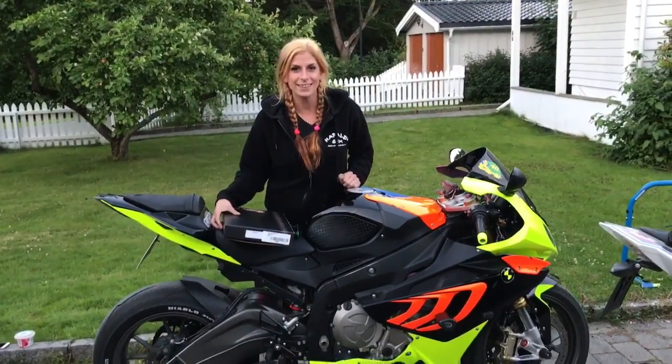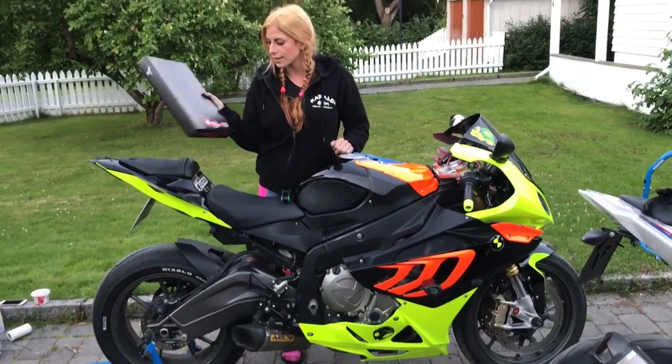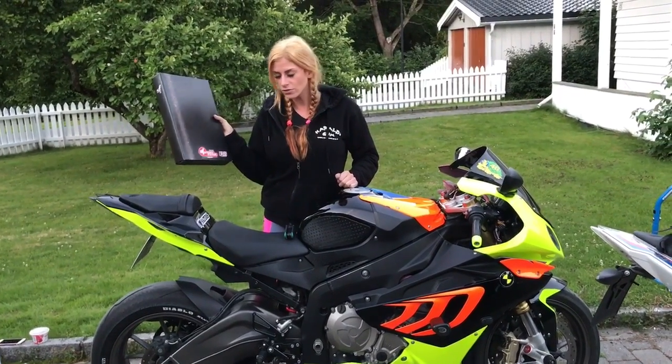Hello everyone, I'm Pitis and today I'm going to change my air filter. I bought this Sprint filter — it's P08 and that's for street use.